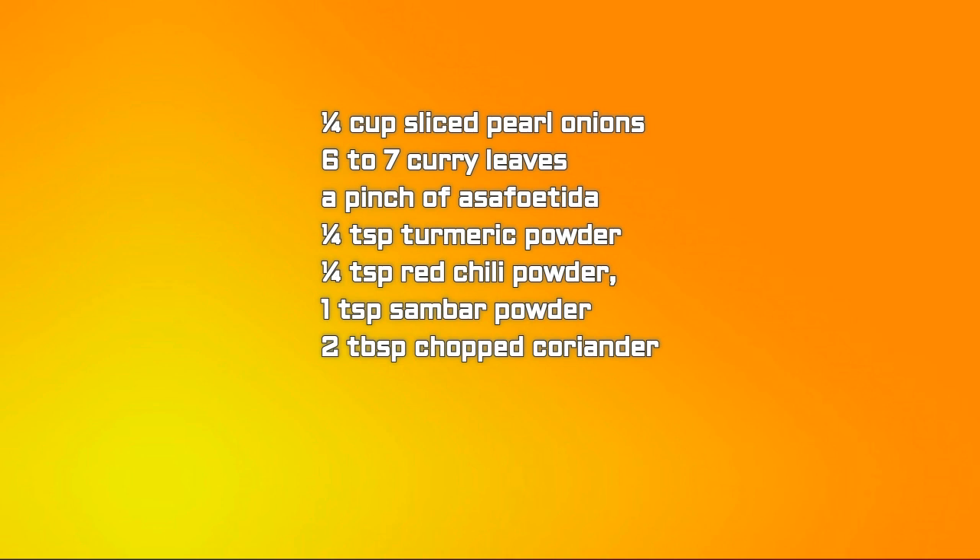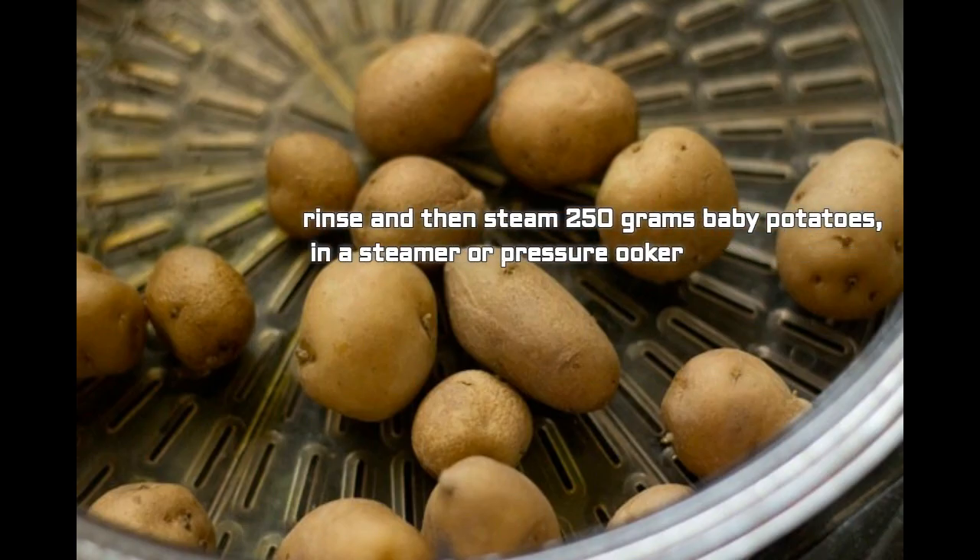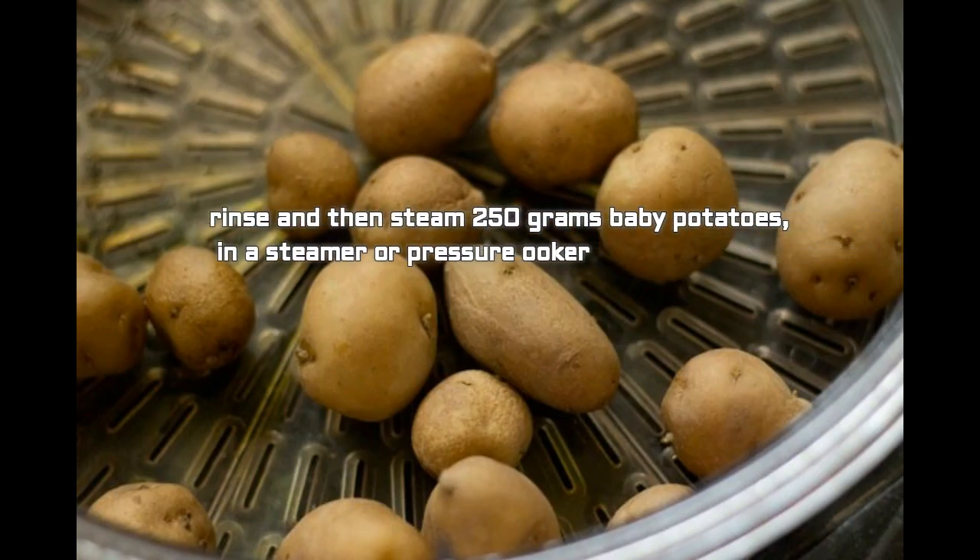Also needed: a pinch of hing, 1/4 tablespoon turmeric powder, 1/4 tablespoon red chili powder, 1 tablespoon sambar powder, and 2 tablespoons chopped coriander leaves. Now we'll see the directions to prepare. Rinse and then steam 250 grams baby potatoes in a steamer or a pressure cooker.